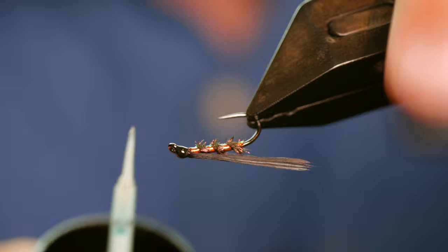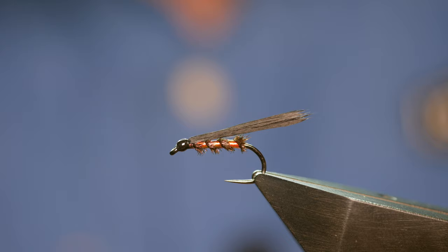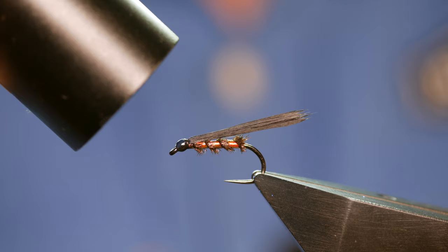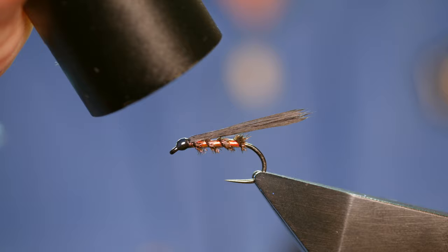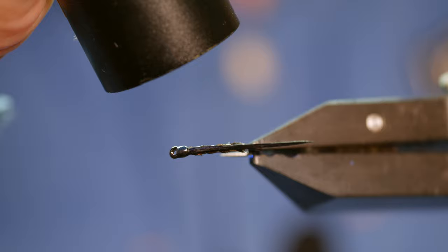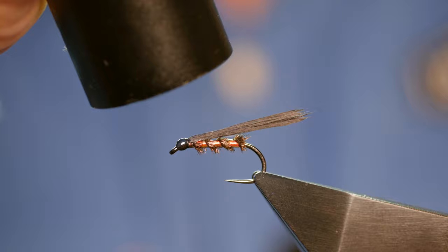For all the fancy variations of this fly I still have a lot of faith in this one — I think it's probably as near to the original traffic light cormorant as there is. I've not really deviated from it; if it's not broke, don't fix it. Size 12 is my favourite and it just seems to work great. You can fish a team of these, or if you're at a still water that only allows one fly, fish a single one on a long leader and I'm sure it will catch you plenty of fish. Thanks very much for watching and I'll see you all next time.